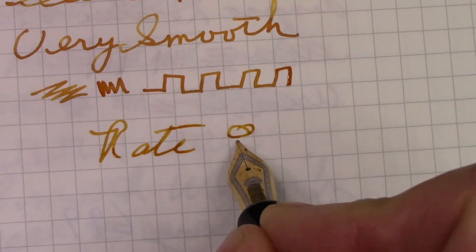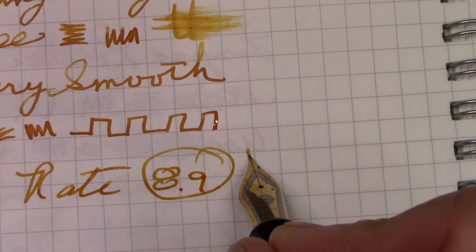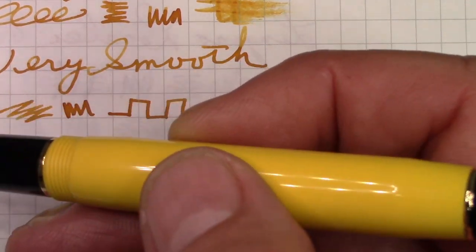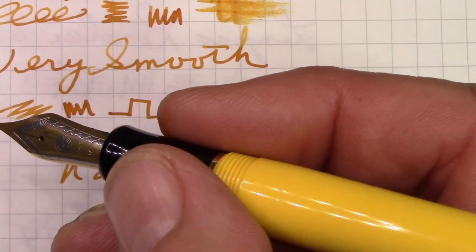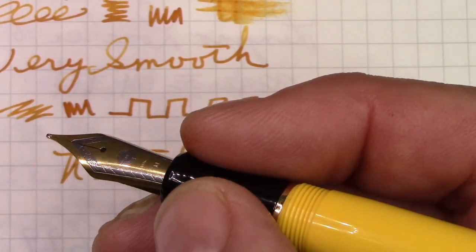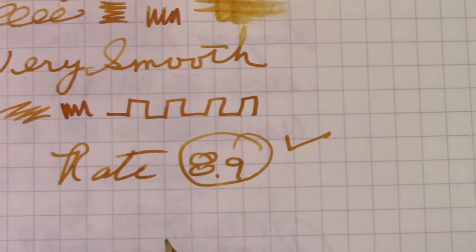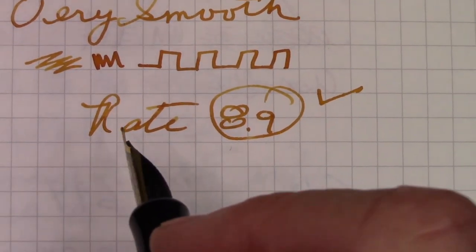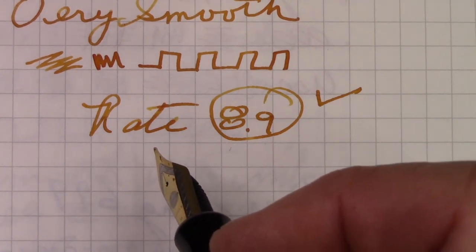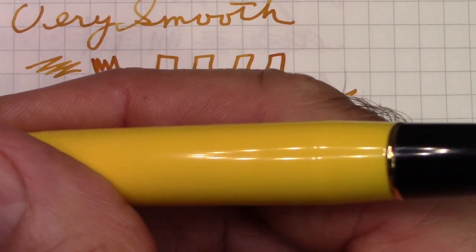I'm going to give this pen a rating of 8.9. It just gets one check for the nib. Even though I like dual fold designs, I don't think they did a good job executing on this one. The heavy cap is not a good design. The section could be a little bit bigger to be more in tune with the size of the pen. Hopefully you've enjoyed this video and another look at a pen design I particularly enjoy — the dual fold design — and another interpretation of it by a Chinese pen maker.